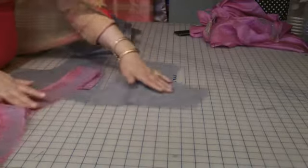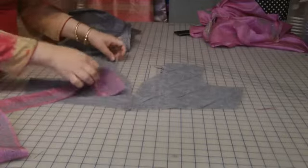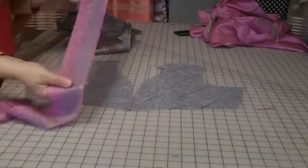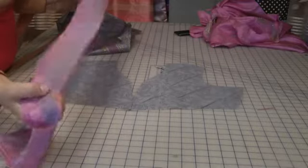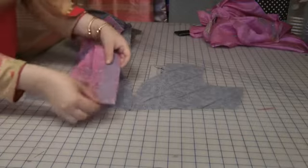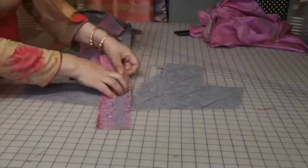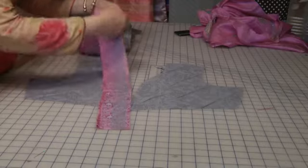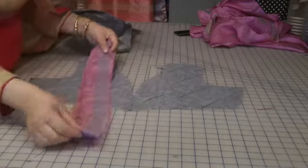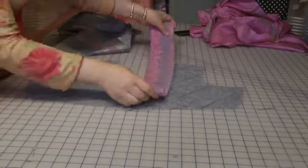I've cut the two front pieces. This was the fabric that I trimmed off from the bottom of the dress, so this fabric is what I'm going to use for the neckline — that part of the neckline is what I'm going to be using this fabric for.